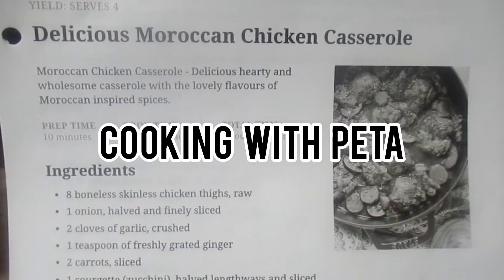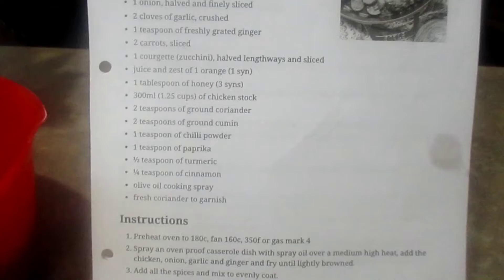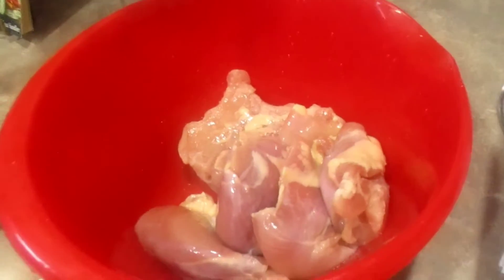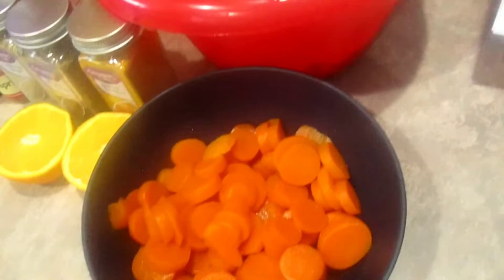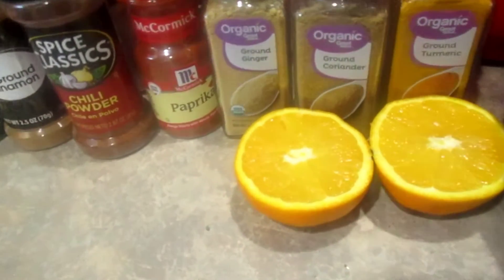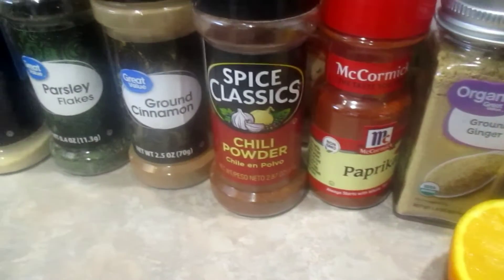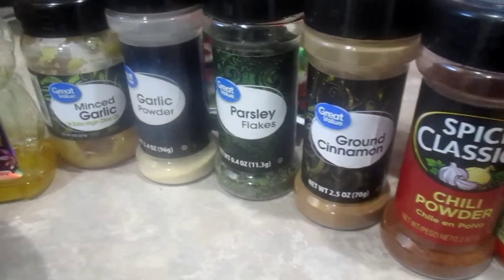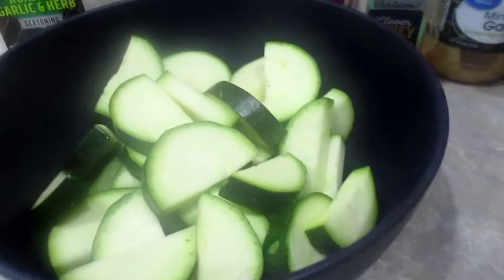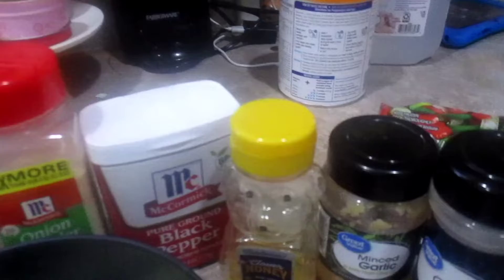Hey guys, welcome back to Cooking with Pita! Today I'm sharing another delicious recipe — I'm trying a bunch of different cultural recipes and this one was really good. I know you guys are gonna love it, so definitely try it and let me know in the comments. It's kind of quick — it does take an hour, then another 20 minutes in the oven, but it's still quick compared to recipes that take two to three hours.